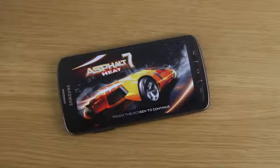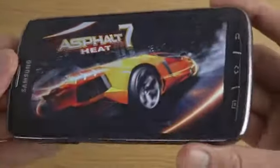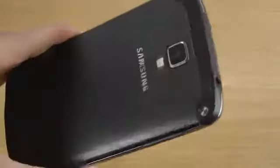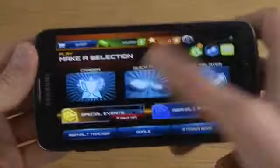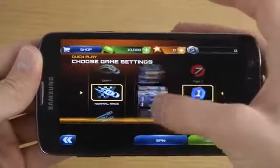Hey guys, so today I want to check out Asphalt 7 on the Galaxy S4 Active smartphone, which is like a Galaxy S4 but a waterproof variant. As you can see here, very very cool, good-looking phone. So let's do some quick gaming here.